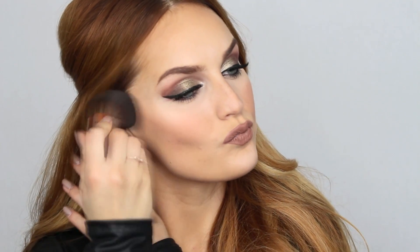Next up, I love to use this brush for contouring. The brush does come to a bit of a point at the top, so that makes it amazing for sculpting out your cheekbones, fitting right into the hollows of your cheeks and giving you that sculpted, perfected look.